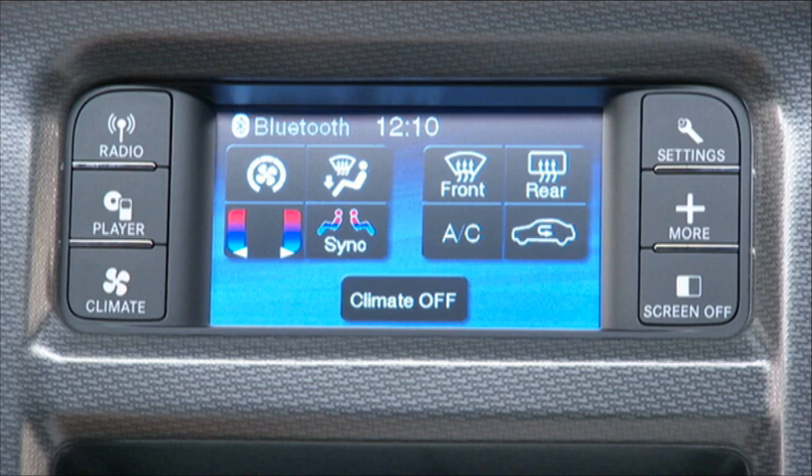From here, you can adjust temperature, blower speed, and airflow distribution. You can also use the soft keys to turn on the air conditioning and activate the front and rear defrost modes.